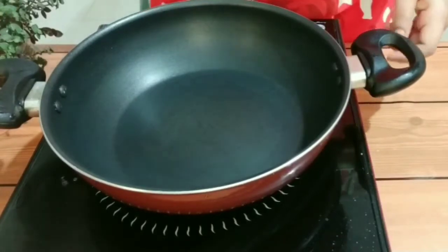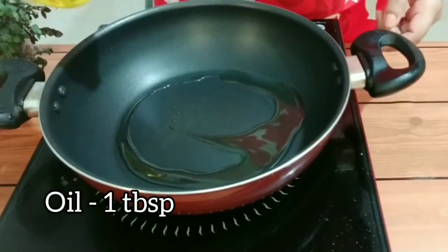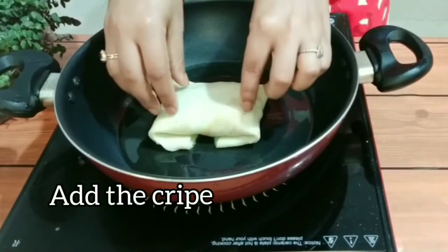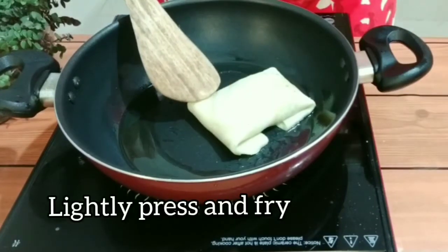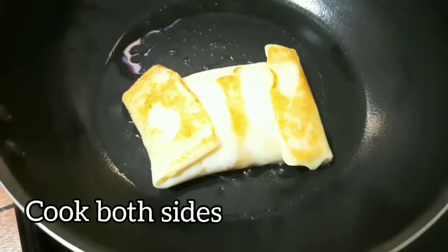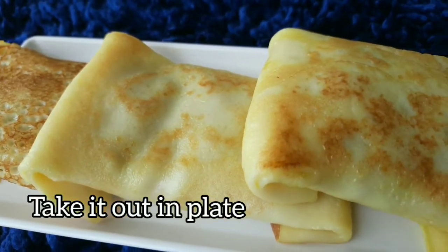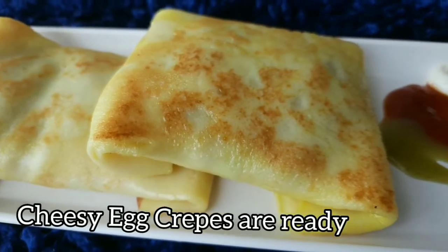In a pan, add some oil. Once the oil is heated, gently add the crepe to it. Cook both sides and our crepes are ready. Plate it out nicely and enjoy.